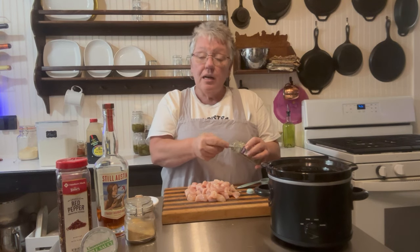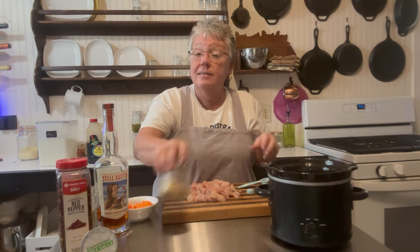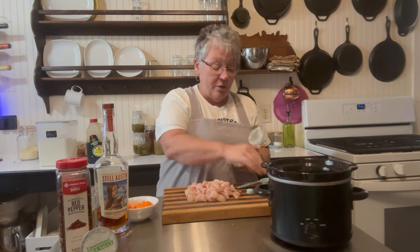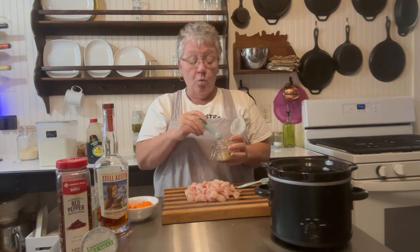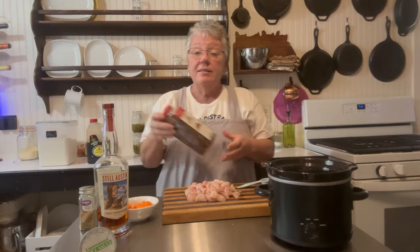After you make this a couple of times you might want to add more ginger, but for your first time I suggest one teaspoon. Then it's going to need some garlic — we're going to add half a teaspoon of garlic.